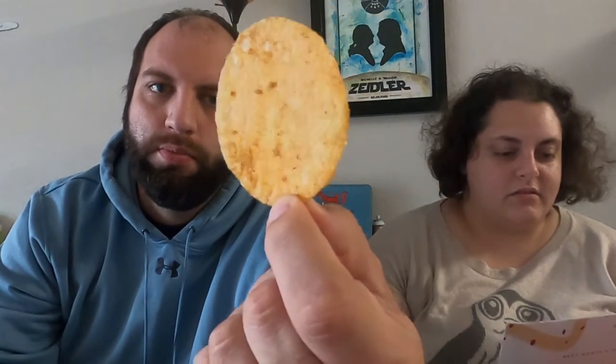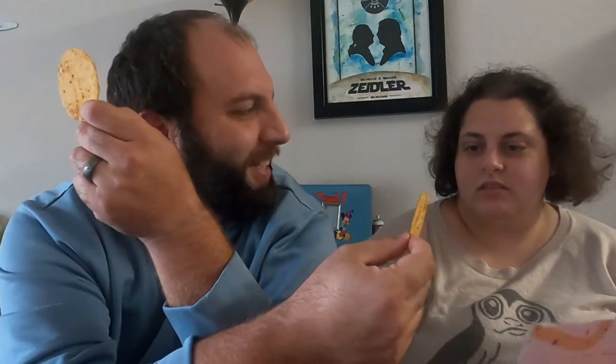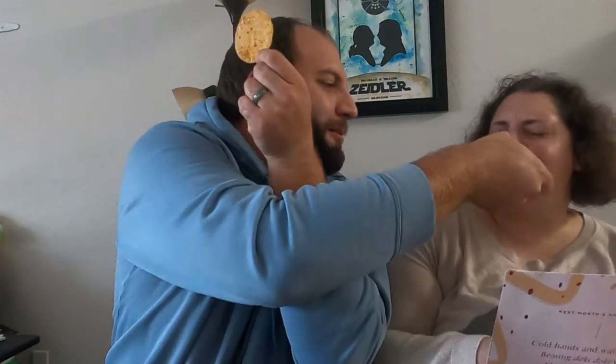It's a potato cracker. It says it's spicy — it does have a little bit of a kick to it, but you can really taste the curry.